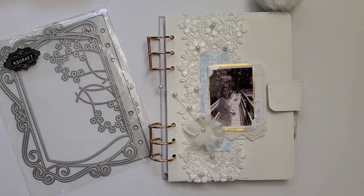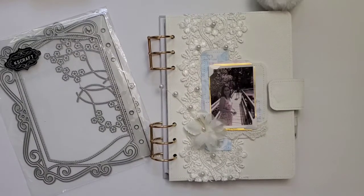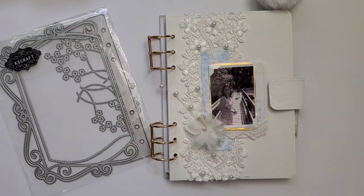Hi everyone, welcome back to my channel! This is Yurladi and I wanted to share with you this notebook planner slash journal that I did. I don't do planning but I do love making the books.